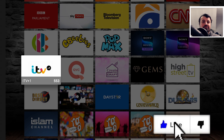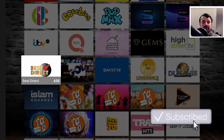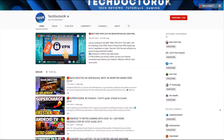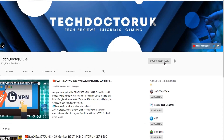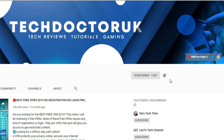Do take a moment to hit that like button and make sure you hit that subscribe button. If you're new to the channel and you want to stay up to date with the latest tech tutorials, Fire Stick, Android and Android TV tips and tricks, then please do subscribe and hit the notification bell. It's a small click from you, but it makes a big difference to me.